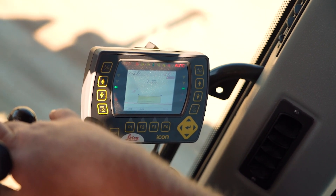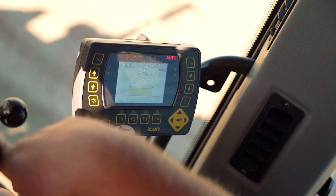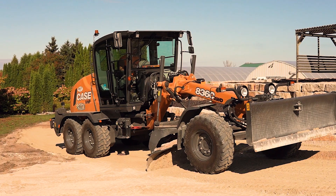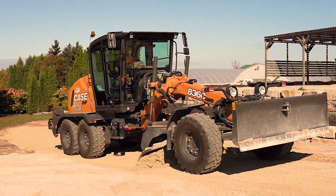The Leica system controls grade and slope and will lock one side in, setting my grade at 1%, so I don't have to watch both sides of the moldboard — way more comfort, not so much head movement.